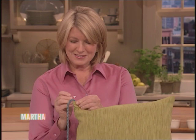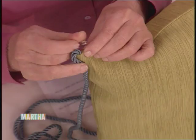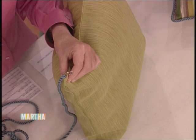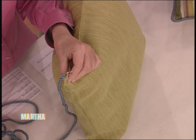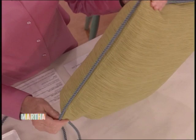I looked up in the dictionary because I wanted to know what the difference between raveling and unraveling is — and there is no difference. So if someone says it's raveled, don't correct them and say it's unraveled, because it's the same thing. Then you just go all the way around, and you can pin this if you feel insecure about stitching by hand. You take a needle and thread, secure it in place, and then just slip stitch all the way around the entire pillow.